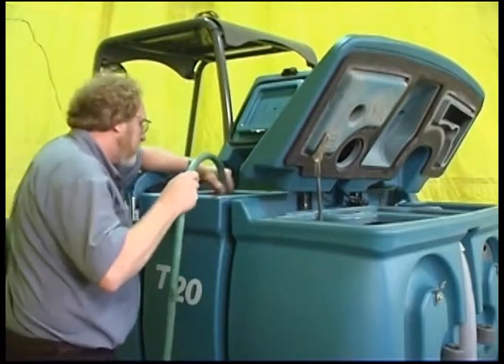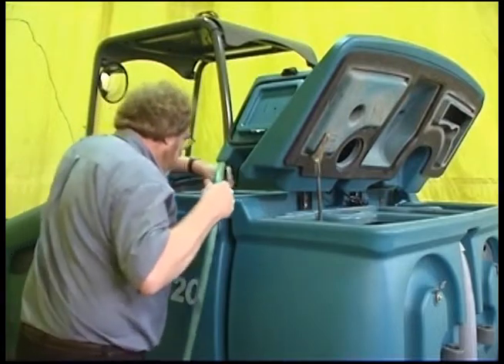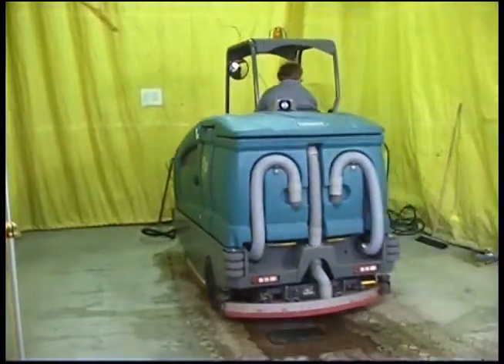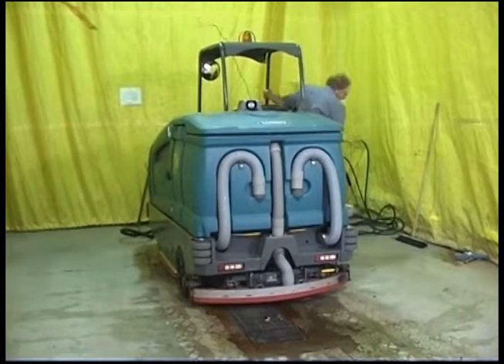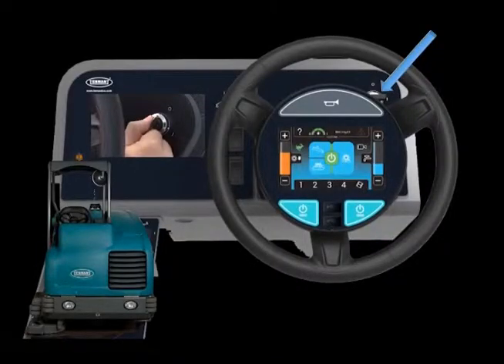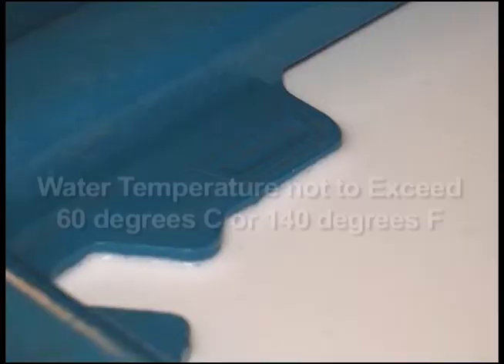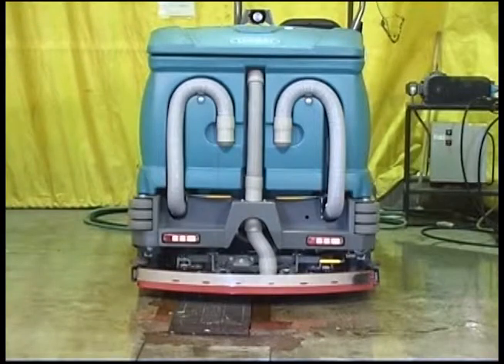To prepare your machine for FAST mode scrubbing after it has been used in conventional scrubbing mode, drain, rinse and refill the solution tank with clear, cool water before scrubbing in FAST mode. To prepare to use your machine in the optional extended scrub or ES mode, drive the machine to the filling site, shut off the engine and set the parking brake. If you are using the optional autofill system, connect the hose from your water source to the autofill connection on the machine. Turn the ignition switch to the on position and turn on the water source. The water used cannot exceed 60 degrees centigrade or 140 degrees Fahrenheit. The autofill system will fill both the solution tank and recovery tanks to the proper level and then stop the filling process.